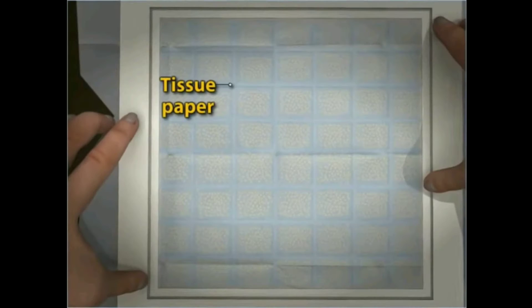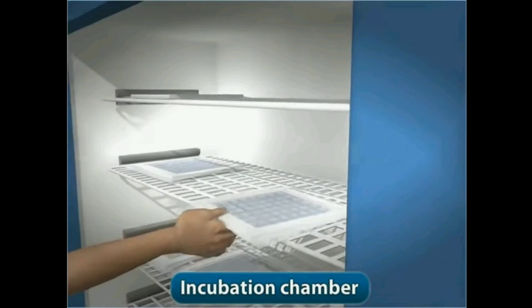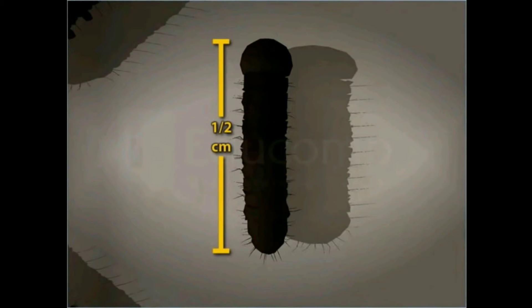These frames are kept in an incubation chamber for about 20 days, where they hatch due to the warmth. After 20 days, the egg frames are taken out and kept on a tray. In these 20 days, the eggs hatch into about half a centimeter long black larvae.